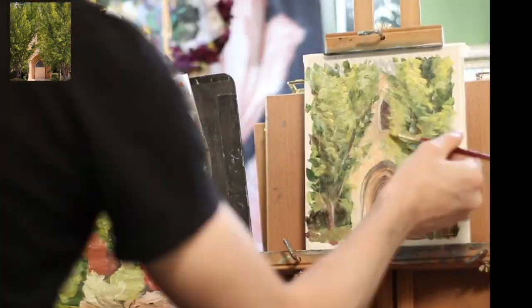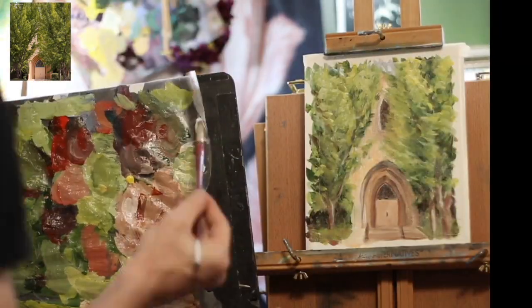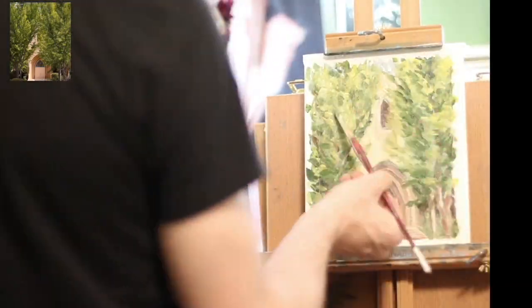And just kind of cleaning up all the edges that, because I was so loose at the beginning, were a little bit messy. So this means that this is getting towards the final stages of the painting, when I start getting all these fine lines.